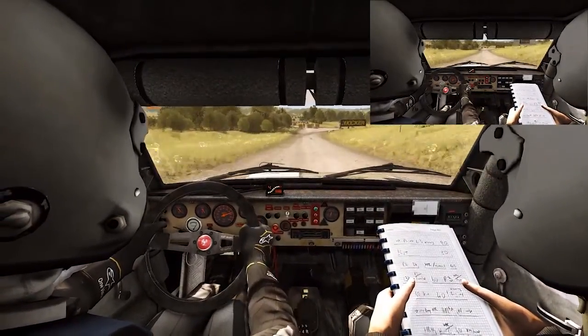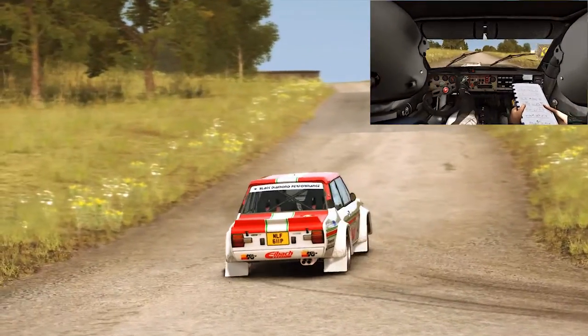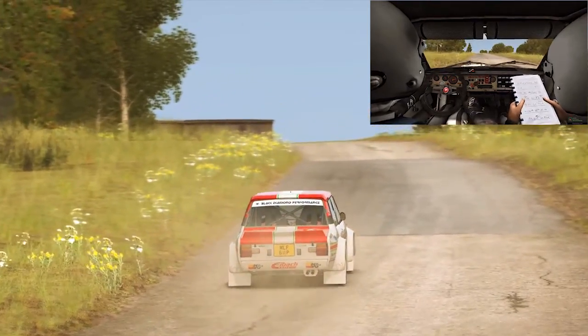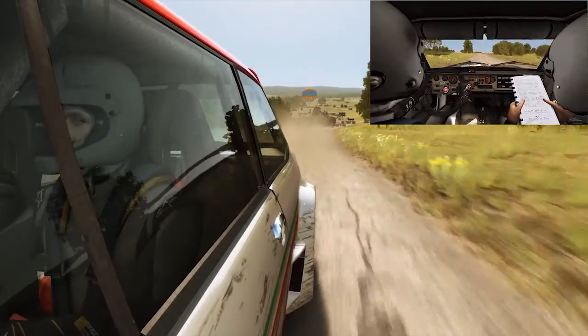Turn hip and right, don't come. 350 over small crests. Caution turn left, 2 over crest, don't come.